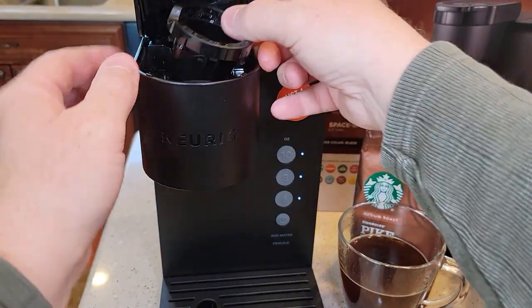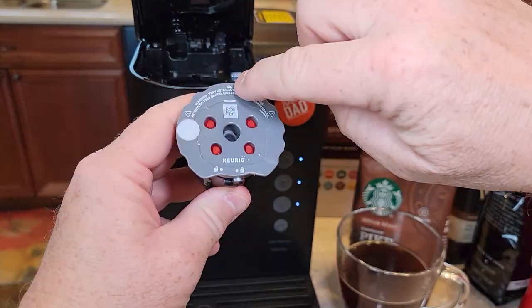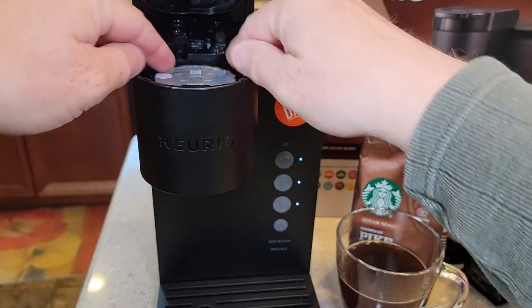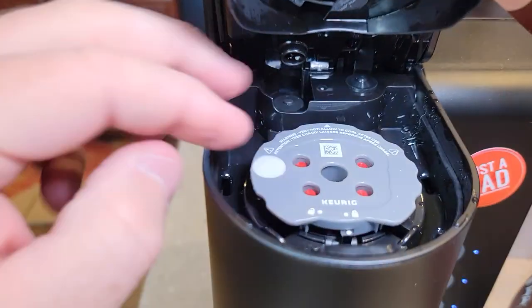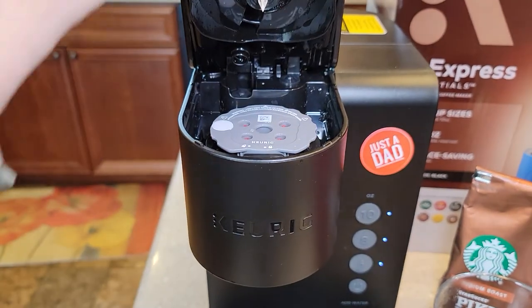Starting in the unlock position, push it on tight and turn — make sure it's sealed all the way around. Then push up to get the needle basket out. Put the My K-cup in with the arrow aligned to the big notch, make sure it's nice and flush because you don't want to force the handle — you can break this handle relatively easy.